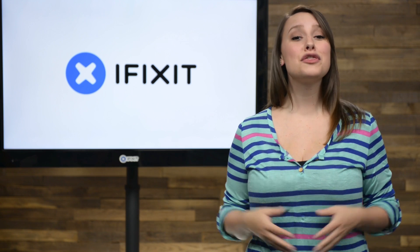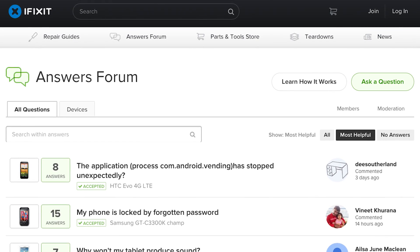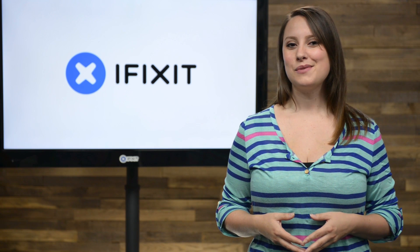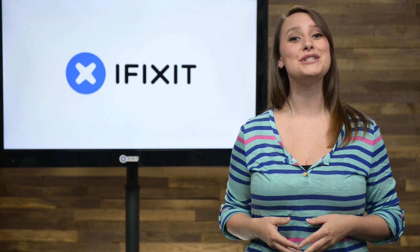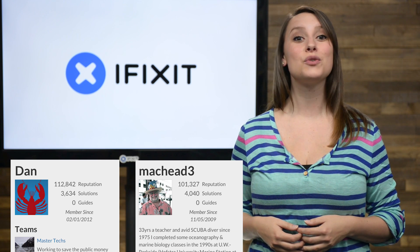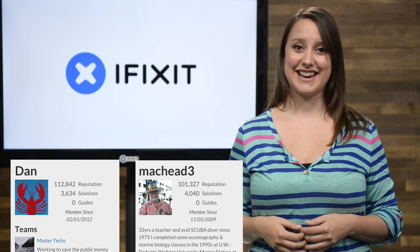As most of you know, we have a thriving community that meets on our answers page. Members receive reputation points for making guides and helping people out by answering their questions. We think you guys are the coolest of the cool, and we want to make sure other people know it too. I want to send out a big congrats to both Dan and MacHead3, who surpassed the 100,000 rep points mark. This is impressive, guys.